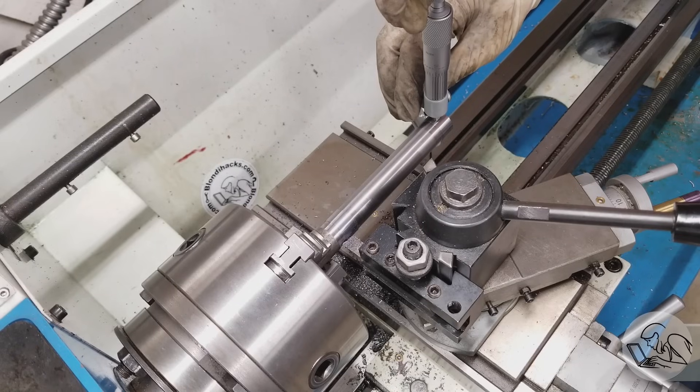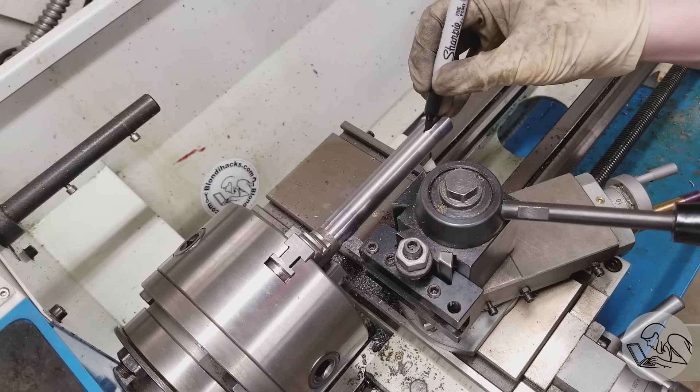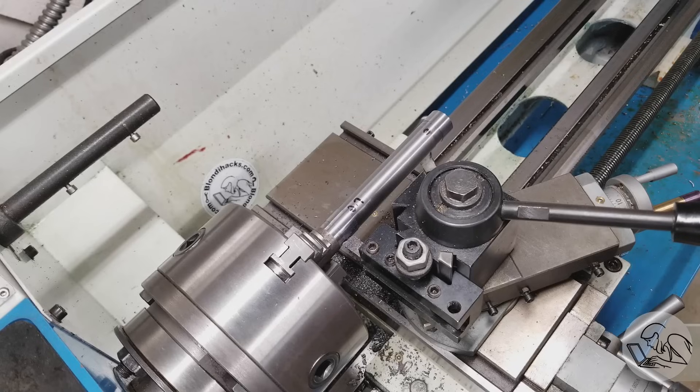Now I measure the far end, taking the measurement repeatedly until I get the same reading three times. I'm using a tenths micrometer because ultimate precision is very important here. I've got 2.7 at one end and 2.0 at the other, so the chuck end is 7 tenths larger. Referencing our toothpick model, that means the tool is too close to the work at the tailstock end, so I want to tilt the back of the tailstock end of the ways up a little bit.